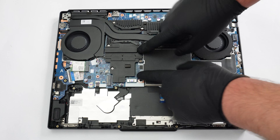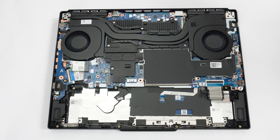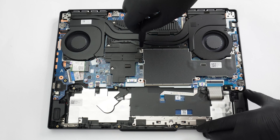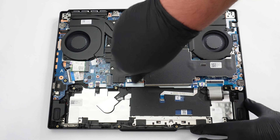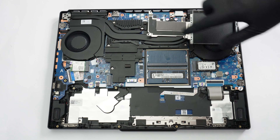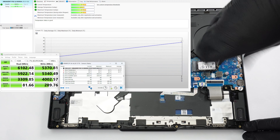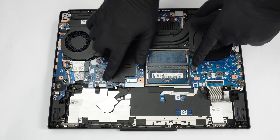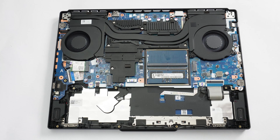A large metal shroud, secured by four screws, covers the memory area and one of the SSD slots. This plate also includes a thermal pad underneath for the other NVMe slot. In total, you get a pair of Gen 4 M.2 slots that support both 2242 and 2280 units, thanks to built-in standoffs for both SSD form factors.